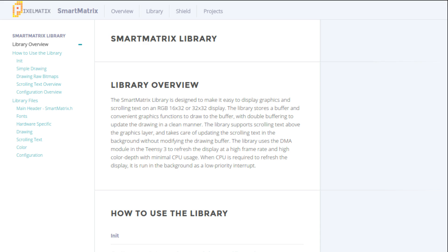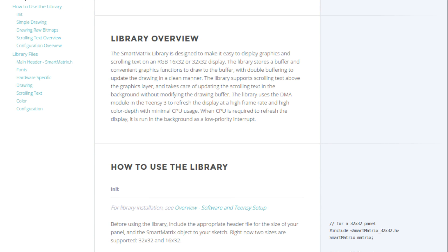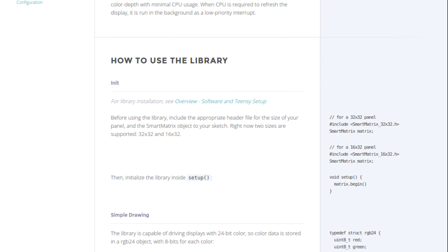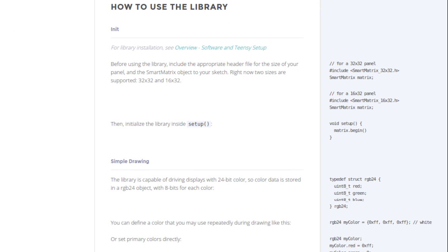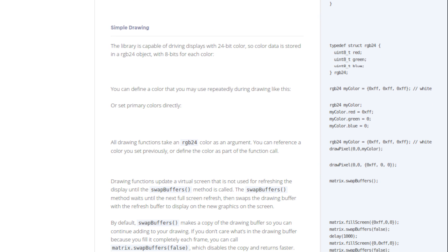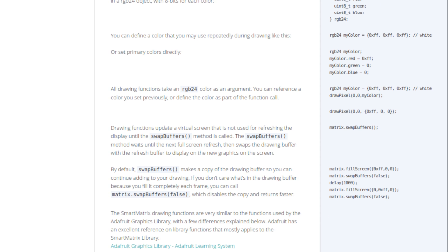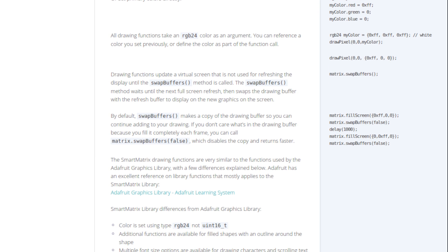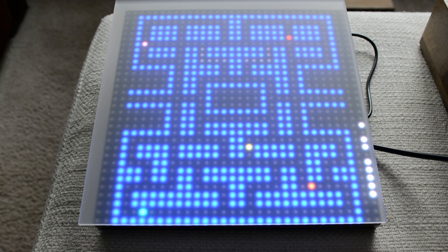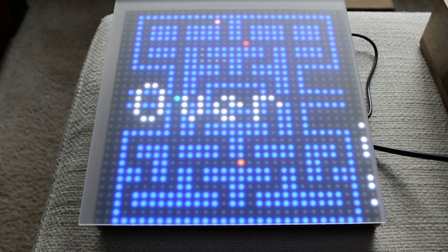A big part of the brilliance of the smart matrix is the library that Lewis wrote to go along with it. It actually uses DMA — direct memory access — on the Freescale chip that's on the Teensy 3.1, which means driving the display uses almost no CPU power at all. The library uses a double frame buffer, so you can write into one and then give a command to switch to the other. There's also a clever text overlay feature that lets you scroll text across the top of whatever's in your frame buffers without messing with them.